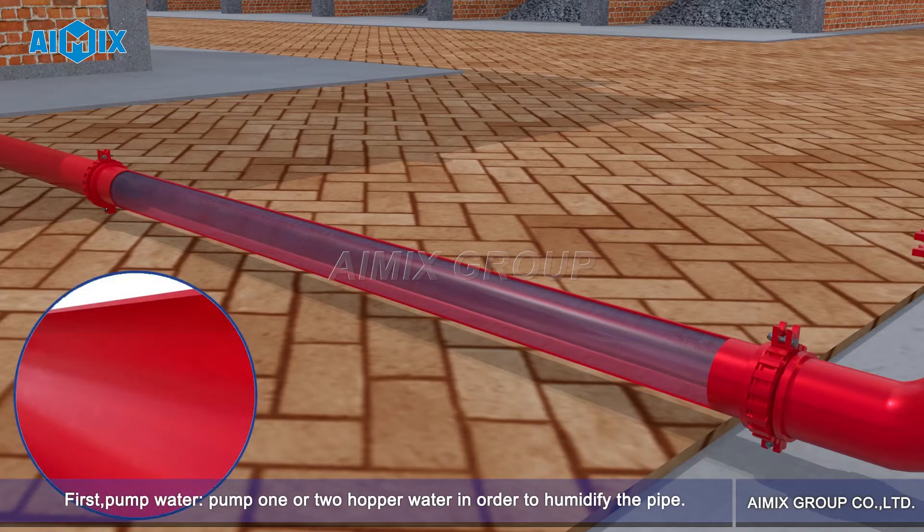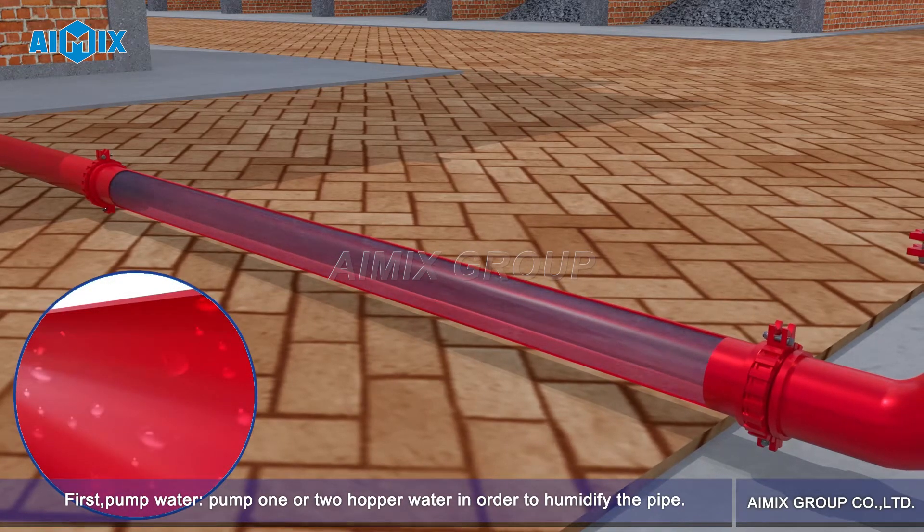First, pump water. Pump 1 or 2 hopper of water in order to humidify the pipe.